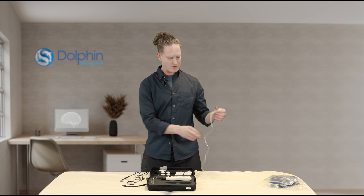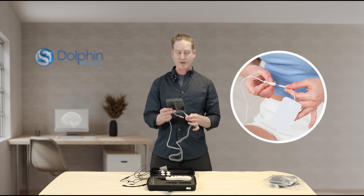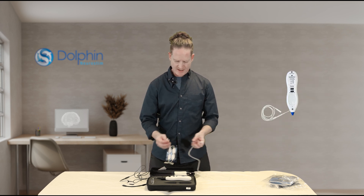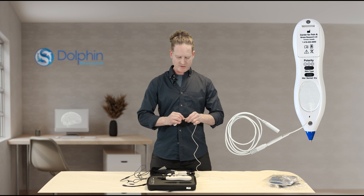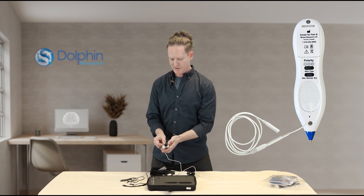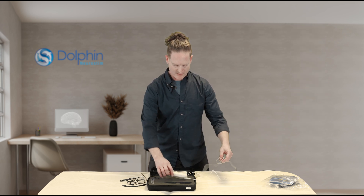Now let's take the white wire. One end is going to be plugged into a ground pad that's going to go on your abdomen or your wrist. The other end is going to be plugged into a circular oval ground pad that goes on the corresponding oval ground pad on your dolphin unit.